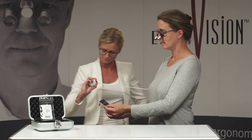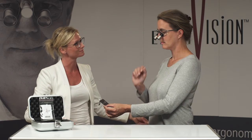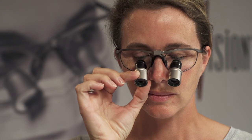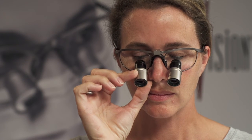Then close one eye so you're only looking through one telescope. Gently turn the metal part of the telescope until you achieve the sharpest image. Repeat for the other eye.